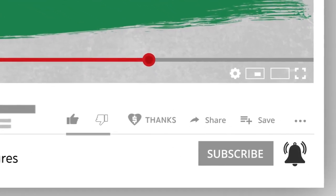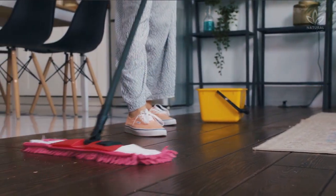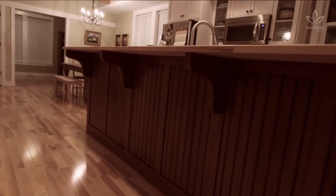5. Cleans the floor. Add 1 cup of vinegar to a bucketful of water and wash your flooring as usual. Let it dry. Don't worry about the smell, as it disappears quickly.